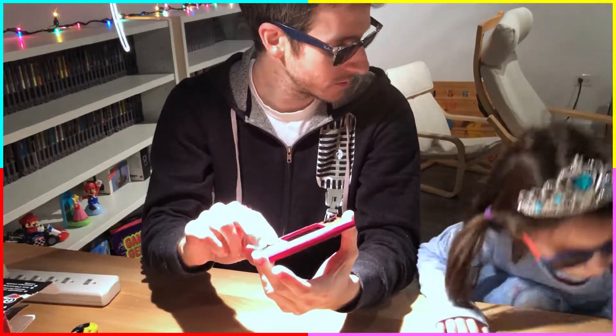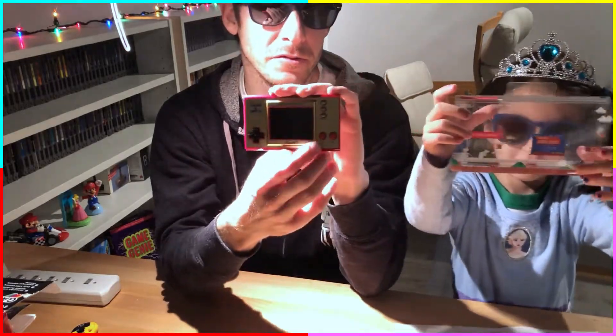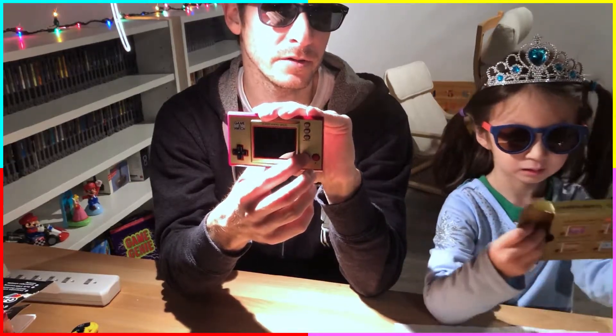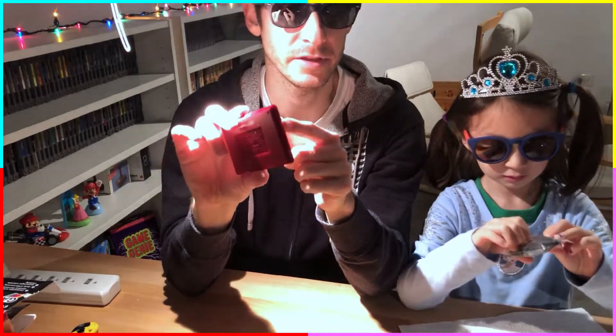The d-pad feels great, and the A and B buttons are a little softer — more rubbery. I don't think that should be a problem, but it could be interesting. We've got the power button on the side and the charging port — looks like a USB-C charging port — and on this side I'm assuming that's a speaker.